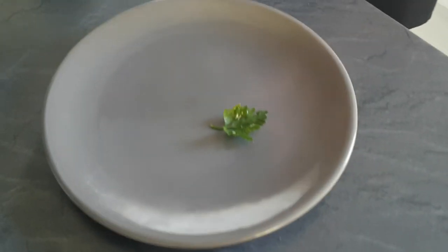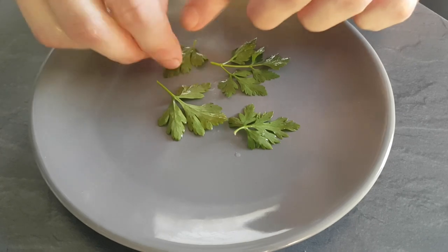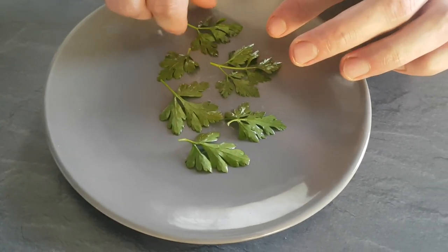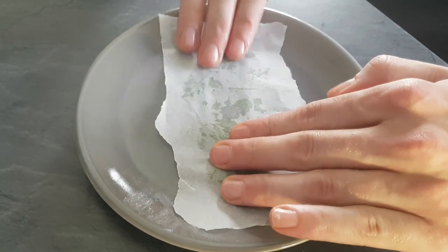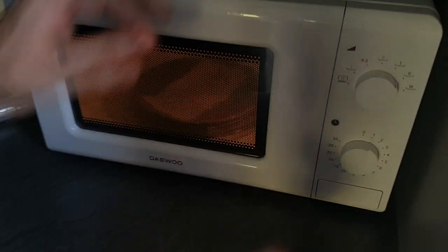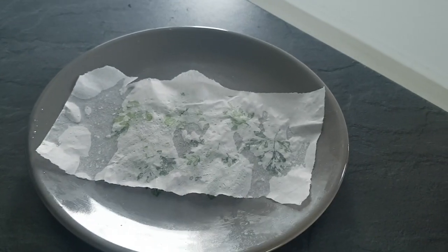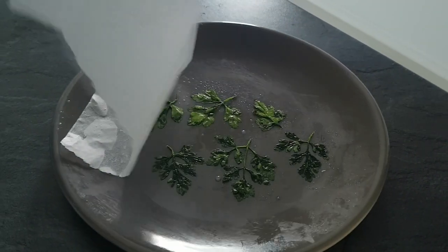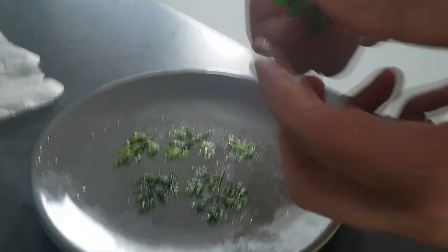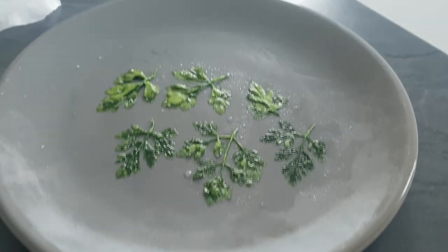I got some parsley leaves left so I'm gonna make some parsley crisps. I mix them with some olive oil and put them on a plate. Cover everything with baking paper and put them inside the microwave for 30 seconds. And that's it — nice, green and crispy parsley.